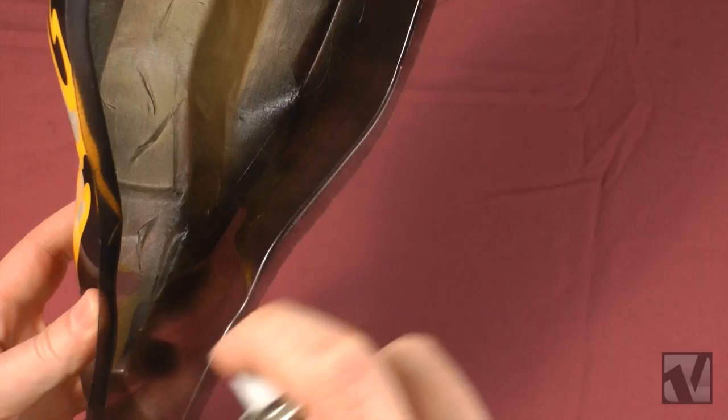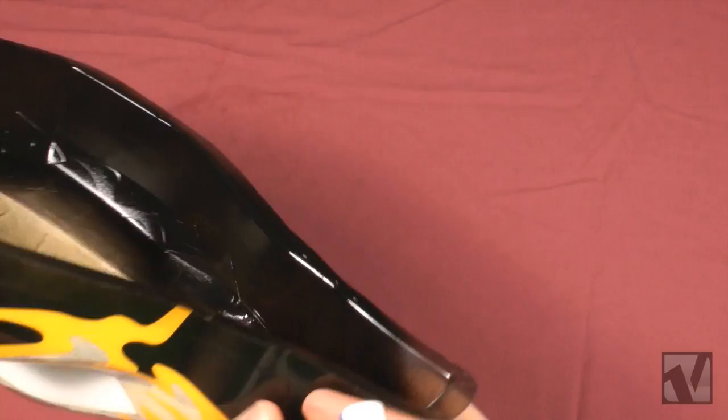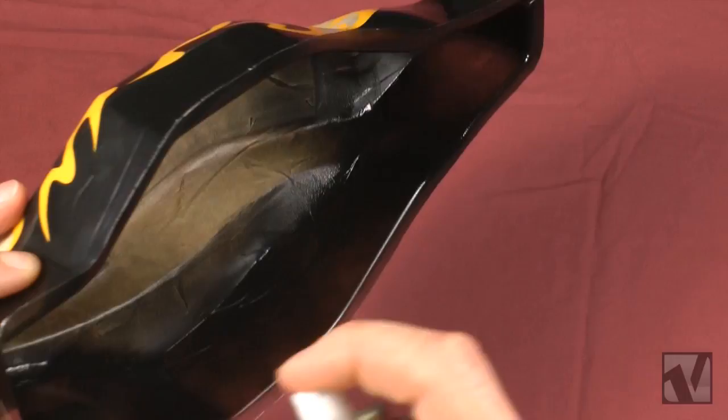Once that first one's dry, spray on your second coat — now you're going to go a little bit heavier. You still don't want the paint running or any pooling, but the second coat is going to be a little bit heavier than the first dusting, and you should have almost full coverage after your second coat.